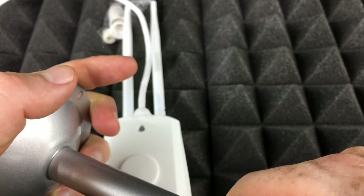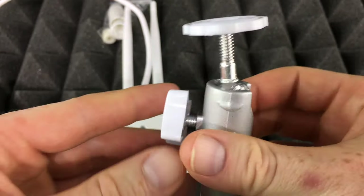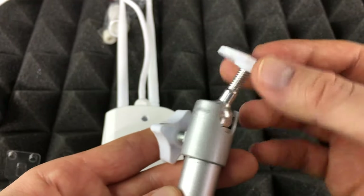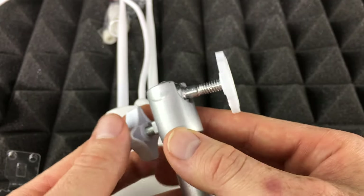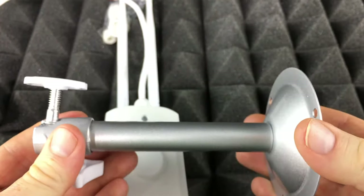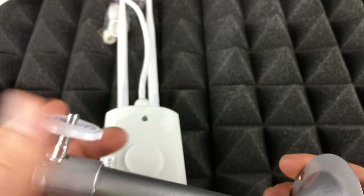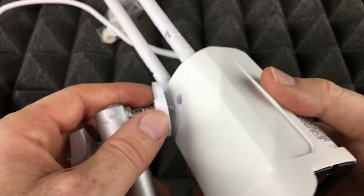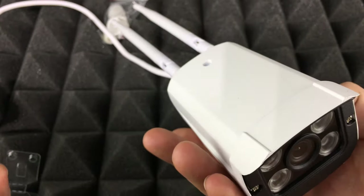If you don't screw it in straight it won't go in properly and you'll have a hard time. Once attached, the tripod works like any standard tripod — you can adjust and move it around until you lock it into place, positioning the camera whichever way you want.